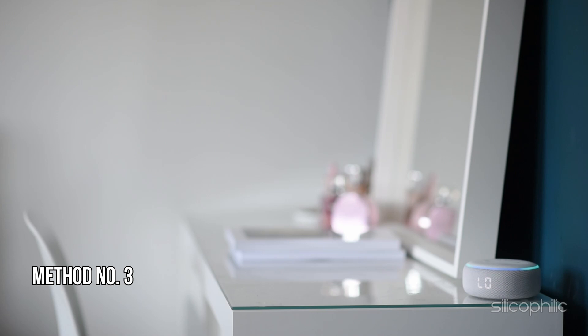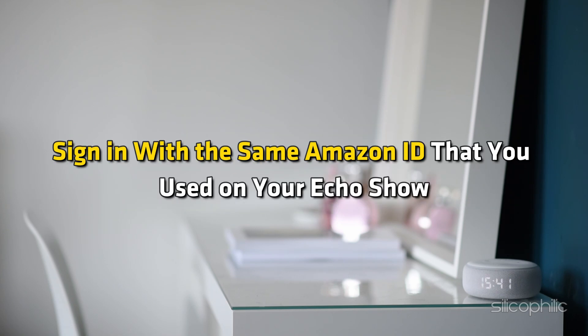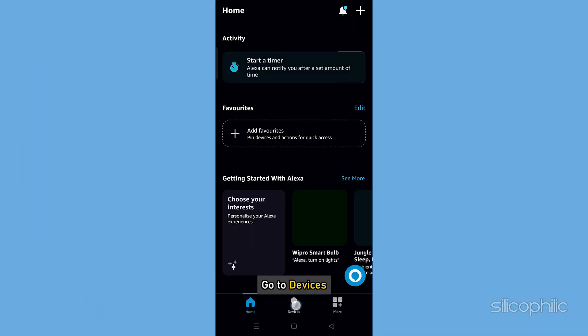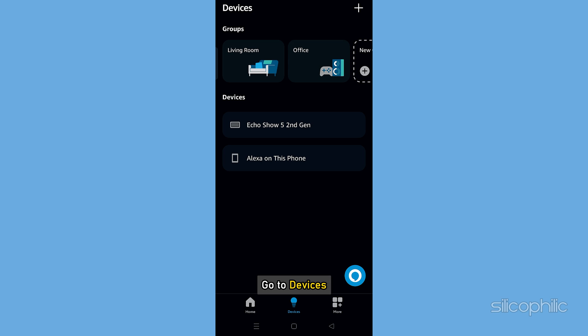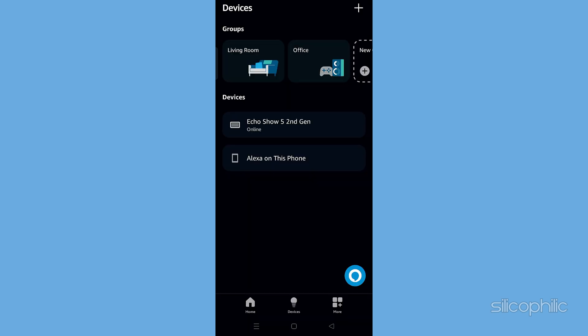Method 3: Set up your smartphone. Download and install the Amazon Alexa app from the App Store for iPhone or Google Play Store for Android if you haven't already. Sign in with the Amazon ID that you used on your Echo Show. Open the Amazon Alexa app, go to Devices, locate your Echo Show and tap on it. You should see the Camera option here — tap on it and follow as shown.